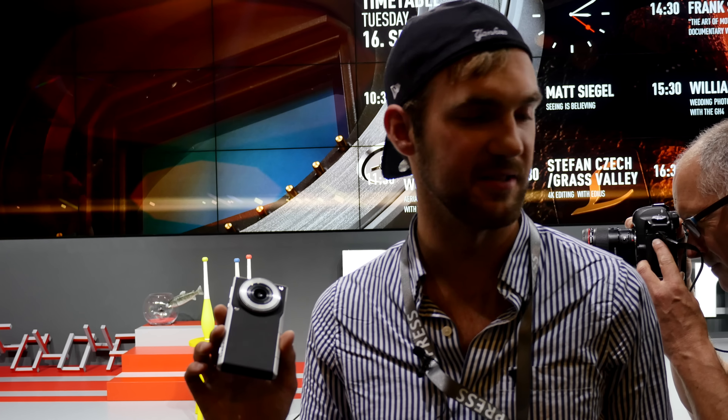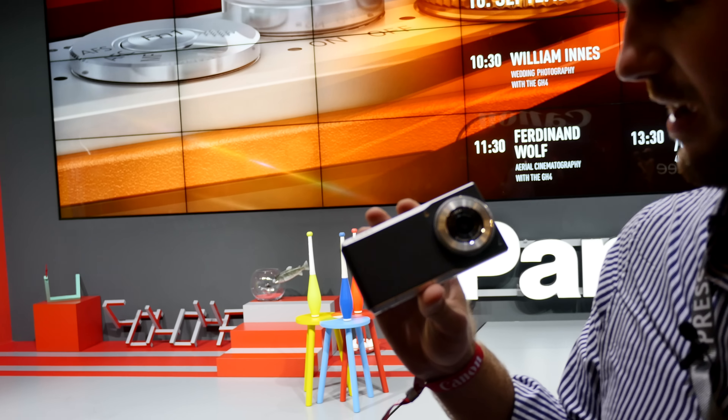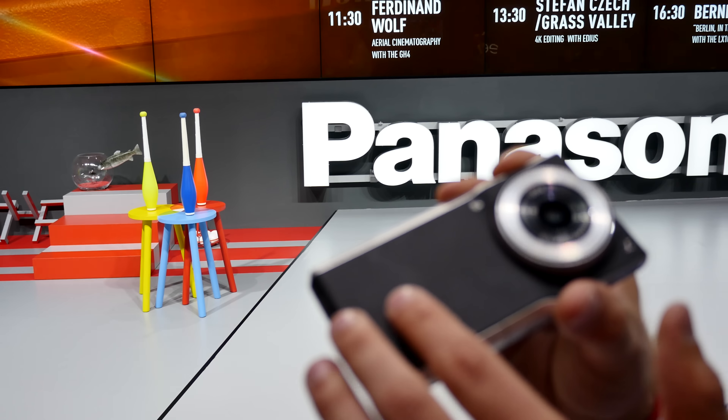Welcome from Photokina 2014, where we have the brand new Panasonic camera, which is not only a camera but also a smartphone. It's called the DMC CM1 by Lumix. It's a Lumix series camera and it looks like a regular camera with a leather back — quite beautiful — and a huge lens, with a Leica lens built in and a one-inch sensor.